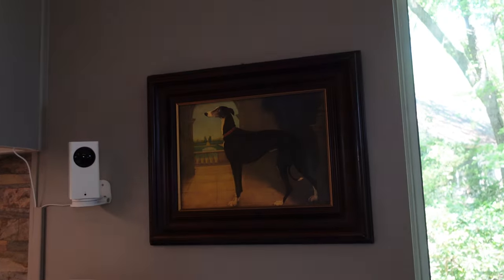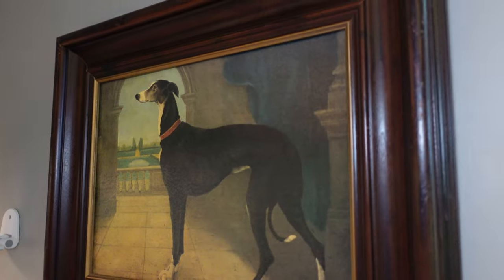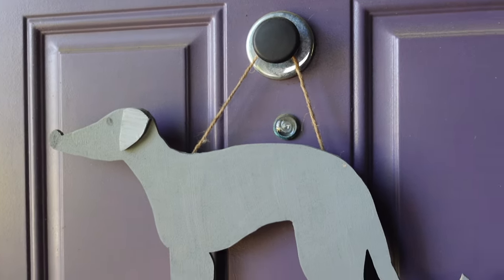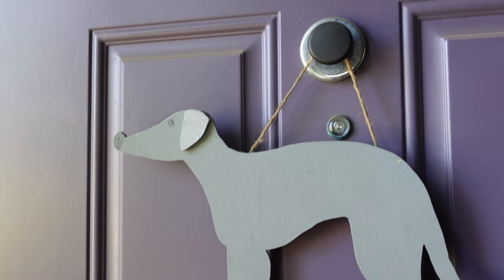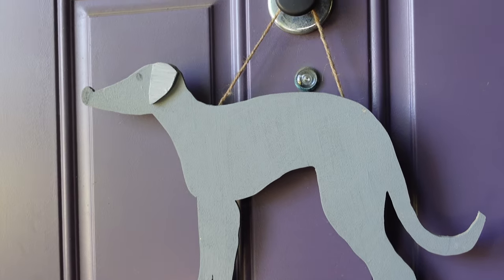And from the same place that we got the statue I showed earlier, we got this cool greyhound artwork — it's like old-timey looking, I love it. And right outside my front door is another piece of art that my mom actually made for me for my door. She made this on the scroll saw, so it's really cute.